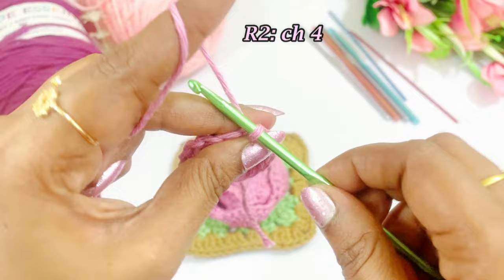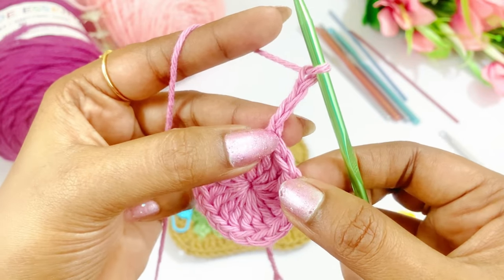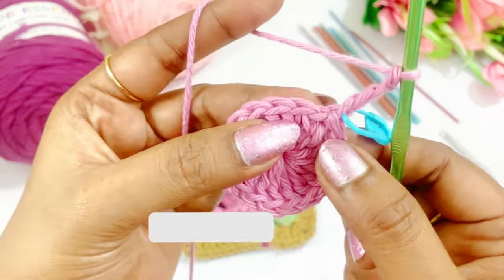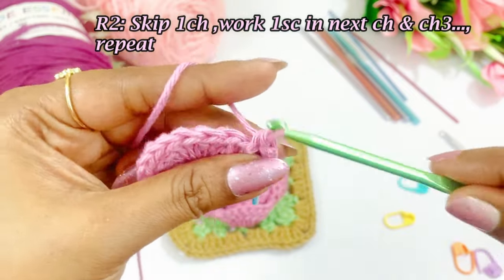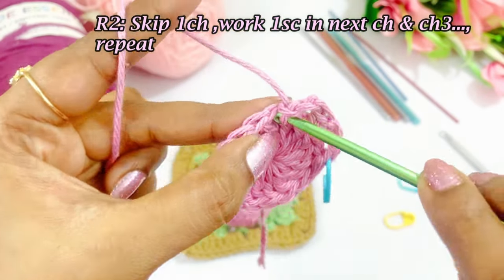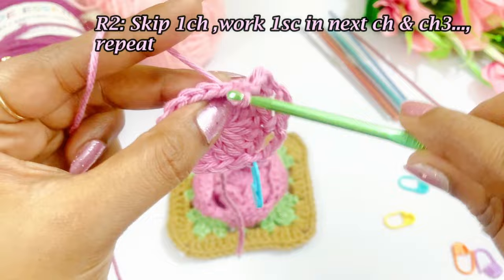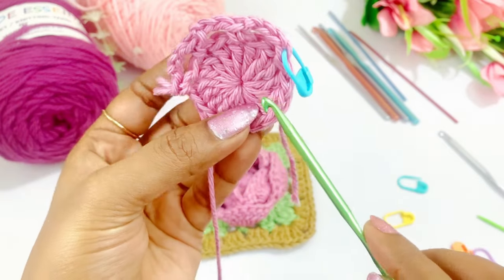Now for round two, we are going to work a chain 4 — 1, 2, 3, 4. The first chain will count as our first single crochet, so place a marker in the first chain. Now skip the next chain, and work one single crochet in the next chain. Again work a chain 3, skip the next chain, and work one single crochet in the next chain. This is the pattern for this round: work a chain 3, skip the next chain, and into the very next chain work a single crochet. Pause the video and continue the same pattern throughout the round.